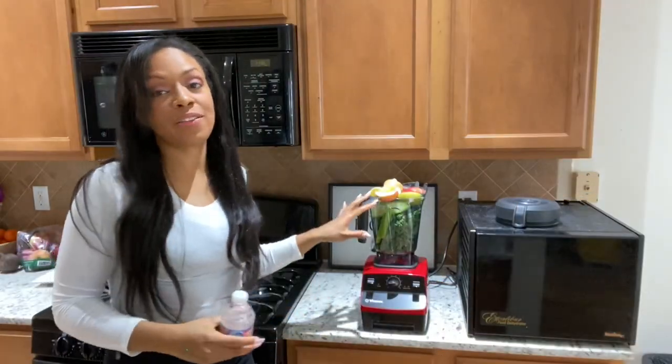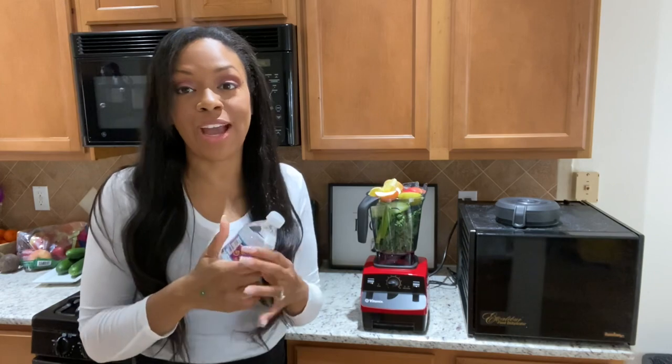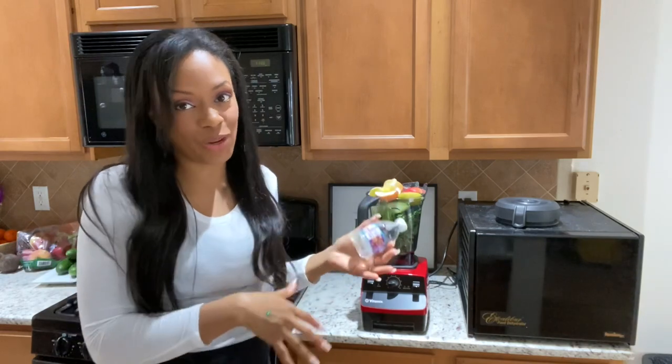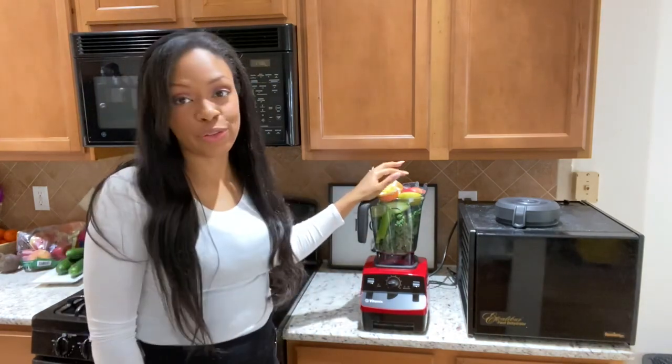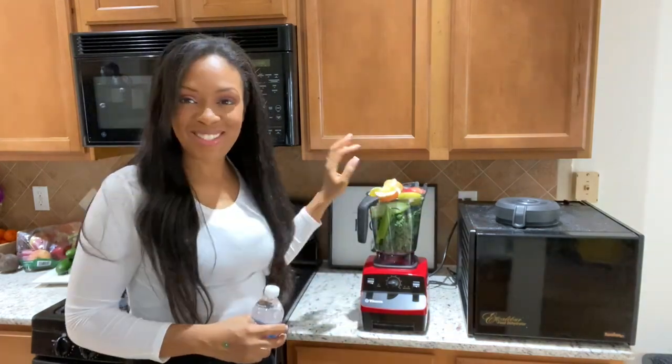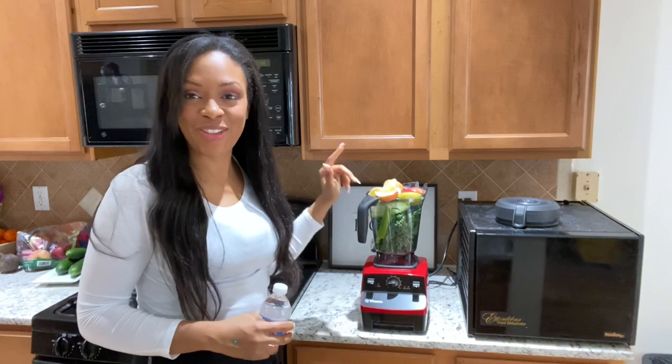With your blender, the next step you would need to do is either add some water, which already dilutes the nutrients right there, or you can add pure coconut water — not the Goya brand, but pure coconut water, the kind that has to be refrigerated. That's the type that's still living. You want to put that in your smoothie to maximize all of the nutrients.